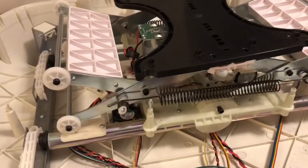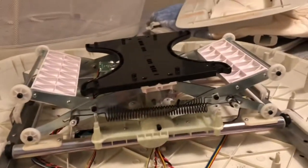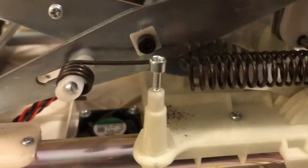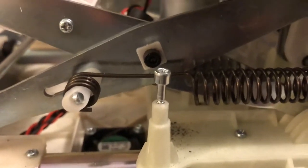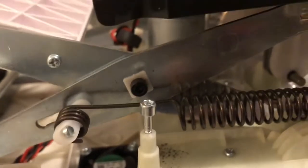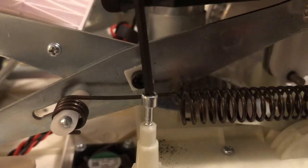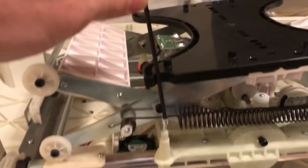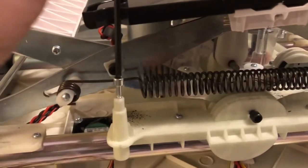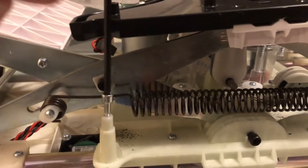I tightened up the screws but it didn't seem to help the noise at all. So I took that shield completely off, put the screw back in the hole, and noticed the screw is not designed properly — it doesn't have enough threads to clamp down perfectly on that piece. You're going to need a 3mm allen head hex screw to get those in and out. I'm going to use some spacers to make the screws tighten up nicely on that shield.